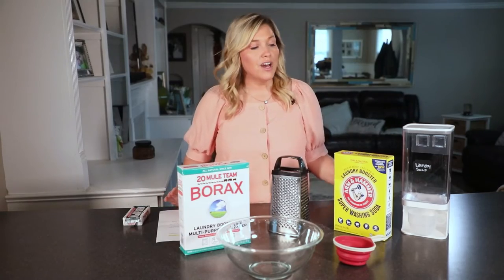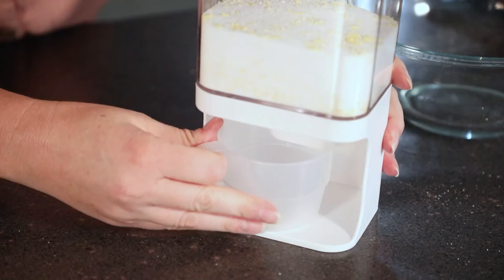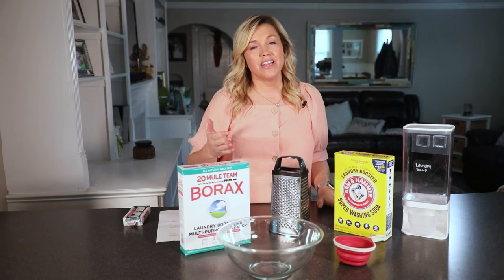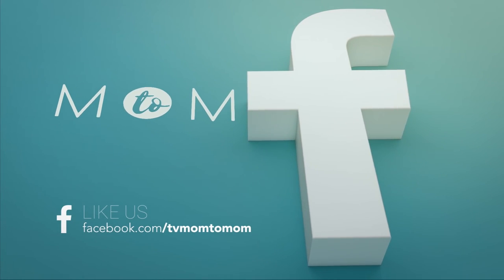You can store this in anything you like — I found this really cute container — but the important thing is that you're making it yourself and you're saving money. Moms, if you have any wonderful ingredients to add to this recipe, feel free to reach out to us on our Facebook page, and we'll see you on the next Mom2Mom.